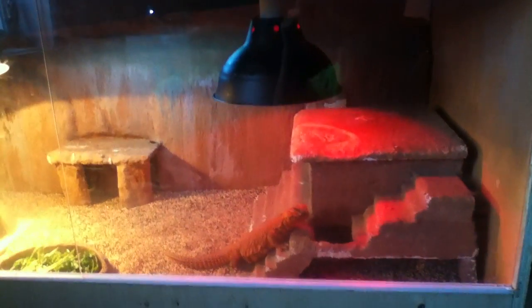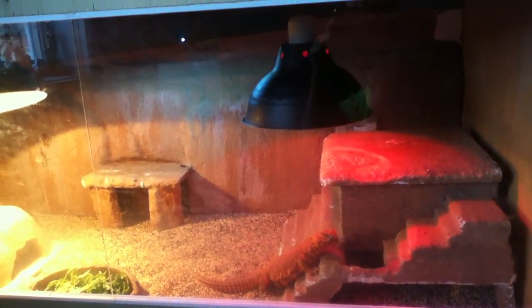Hey guys, I will be making a Euromastix setup video. So to start, basically it's a home-built cage, 4 feet long by 2 feet deep by 2 feet high. The door is plexiglass.